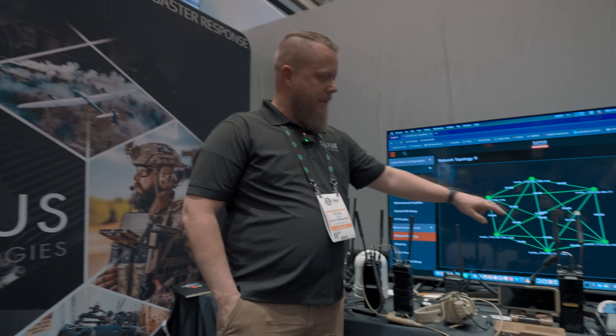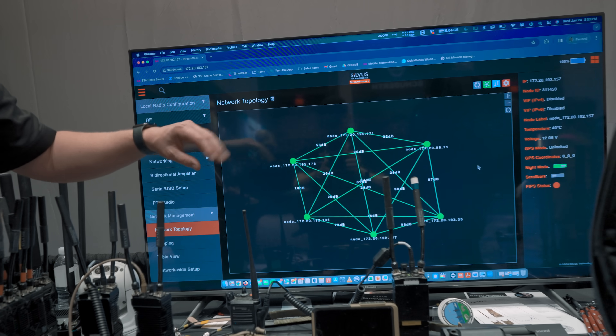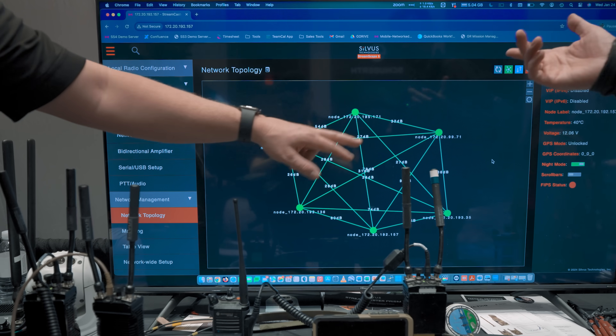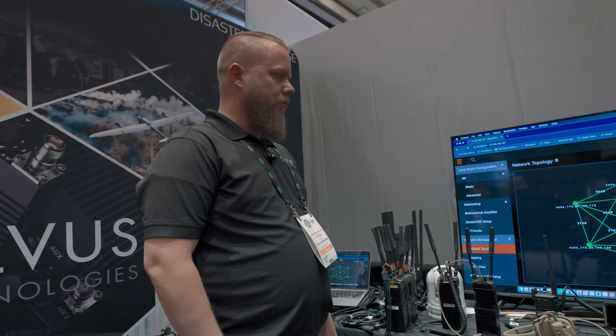On their display you can see each line representing the actual route each node is capable of taking to get from one radio to another — that's the self-healing, self-forming portion of the mesh. If one node is lost, the network can easily reroute traffic to every other node on the network. That's where the robustness of a mesh network comes in.